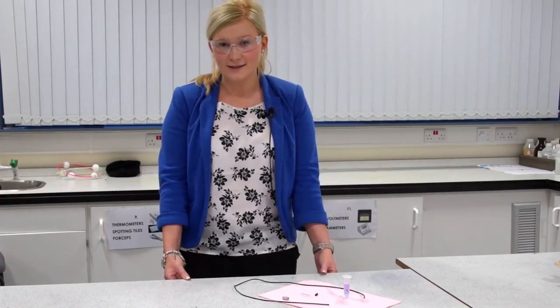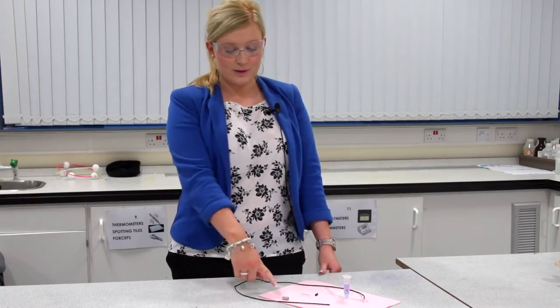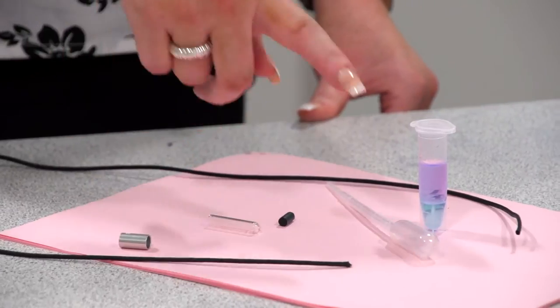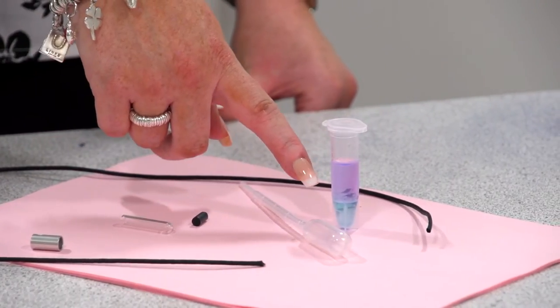For the DNA necklace you need your DNA necklace kit, which consists of your necklace rope, silver stopper, a glass vial, a rubber stopper, a clean fresh dropper, and your vial of DNA.